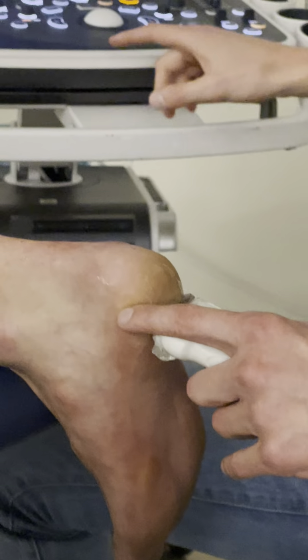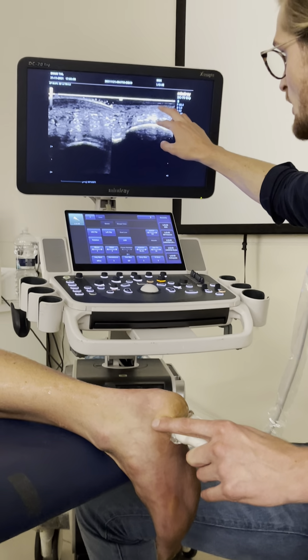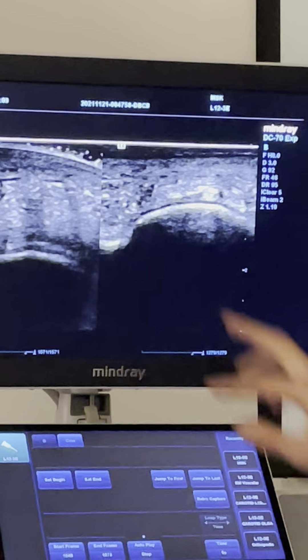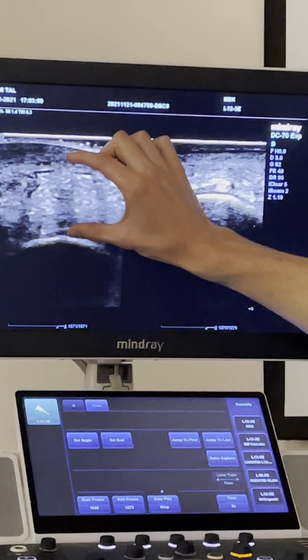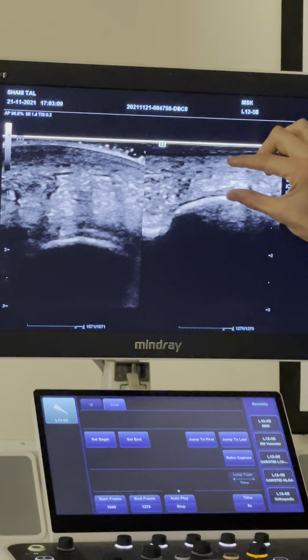And now I'm putting pressure, more pressure, more pressure — until there's no more collapsing of the fat pad possible. And then I freeze. Now I want to see the thickness of the fat pad here compared to here.